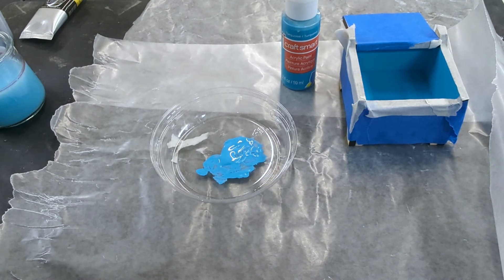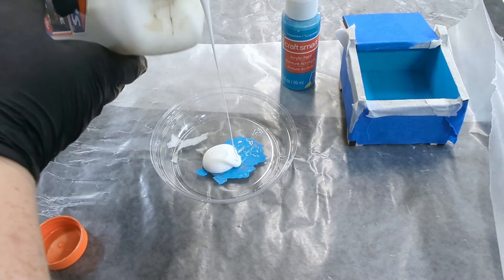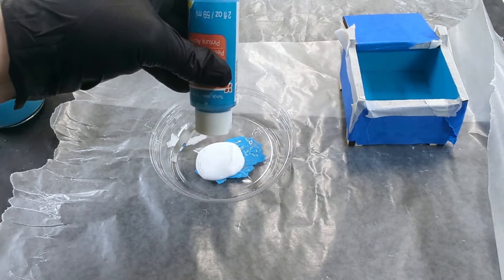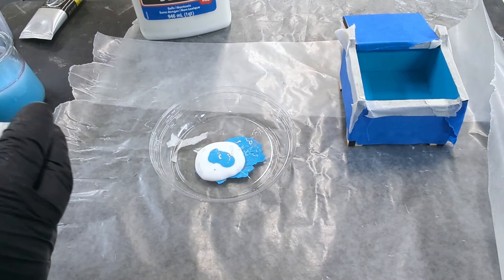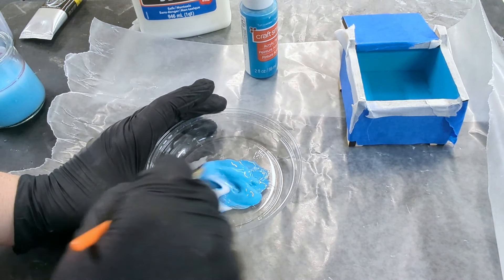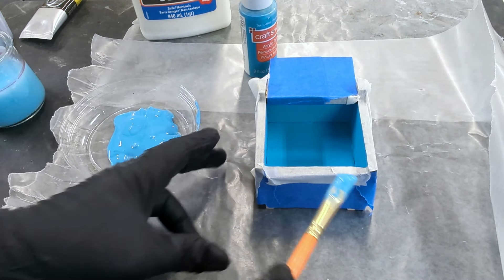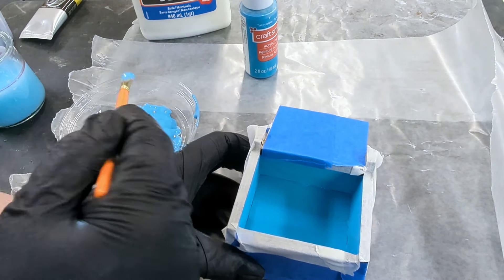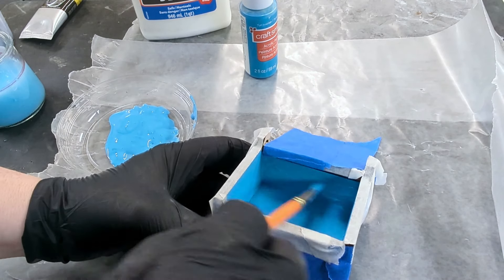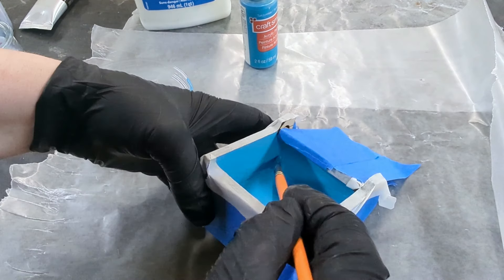Next, we're going to mix up some craft glue with our paint — something like Elmer's glue or Mod Podge. It should be something that dries clear. Don't worry if the paint color looks a little lighter when you're thoroughly mixing them together; it'll all even out once it dries. Now add a generous layer of this mixture to everything you want flocked. Not too thick, and be careful with the brush lines — you're going to want to smooth those out before adding the flock.